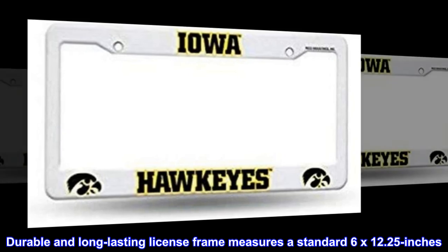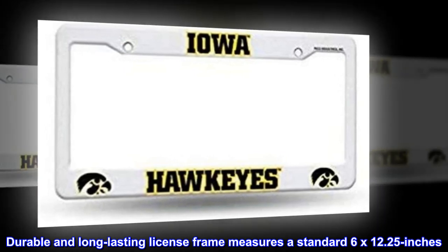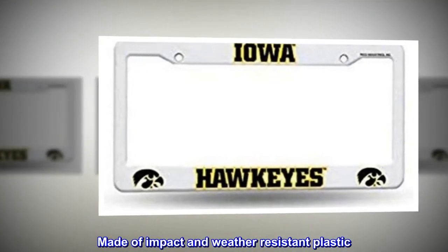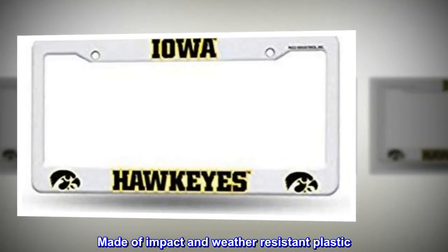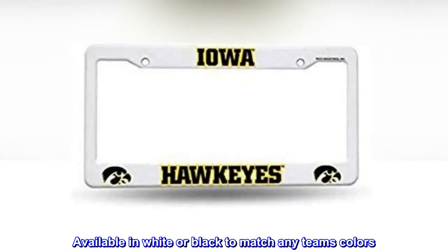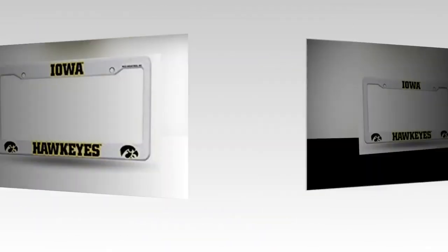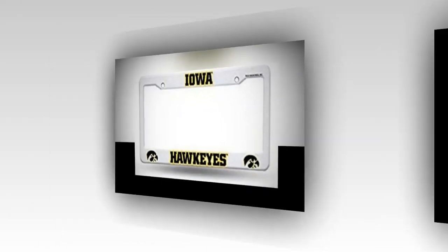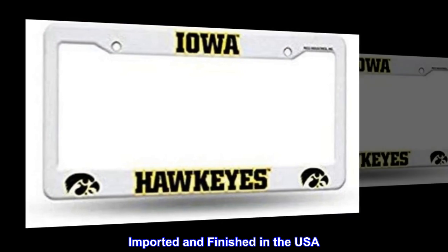Durable and long-lasting license frame measures a standard 6x12.25 inches. Made of impact and weather-resistant plastic. Available in white or black to match any team's colors. Printed insert designs are sure to stand out. Imported and finished in the USA.